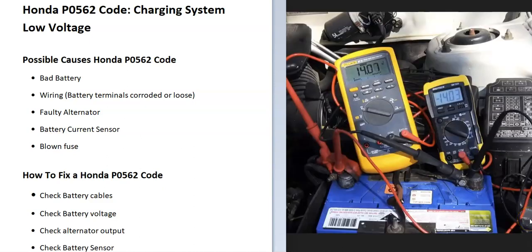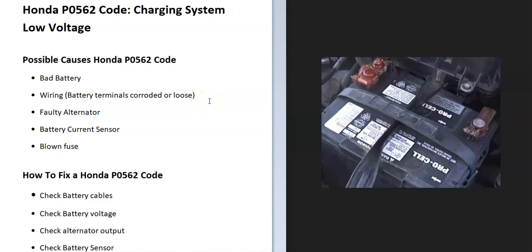If the engine is running and you are getting the correct output — 13.5 to 14.5 volts — then the alternator is good. The next thing to check is the battery. You can take it to an automotive store and they'll test it for free. There might be a dead cell or something causing issues, so test the battery and replace it if it's bad.